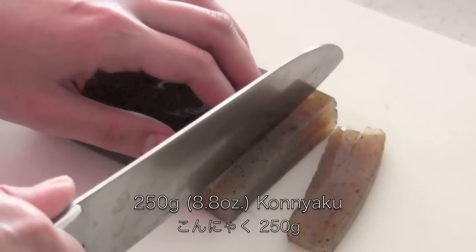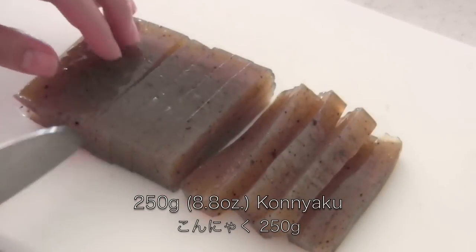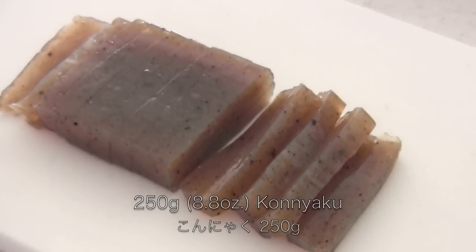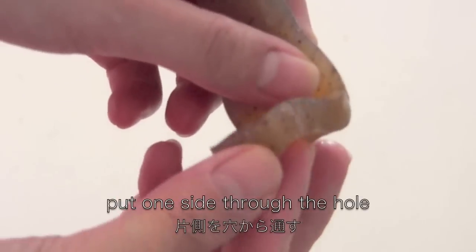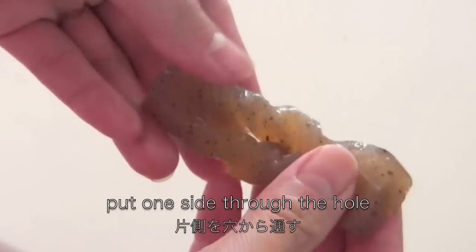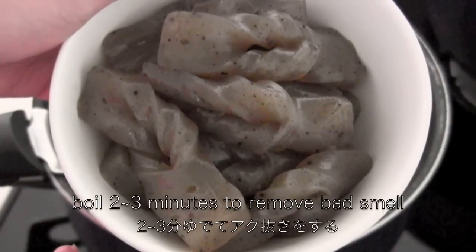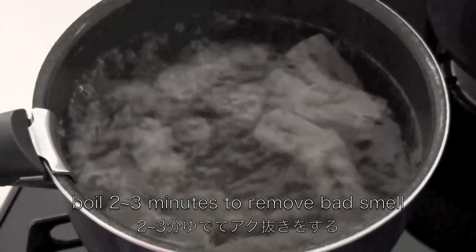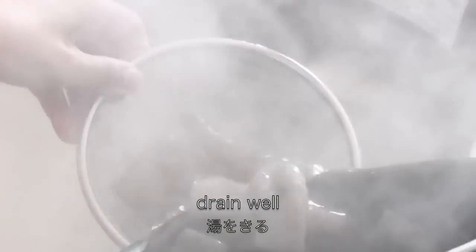You can simply slice konnyaku or make them fancy. Then boil for 2–3 minutes to remove the bad smell. Drain well and set aside.